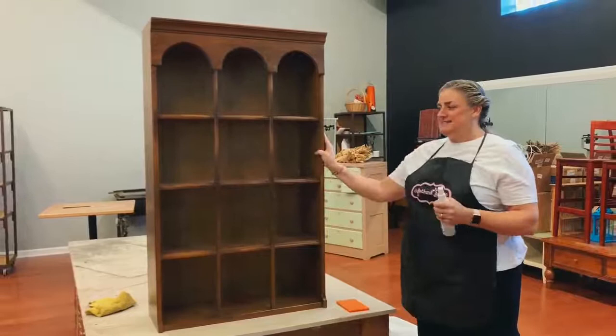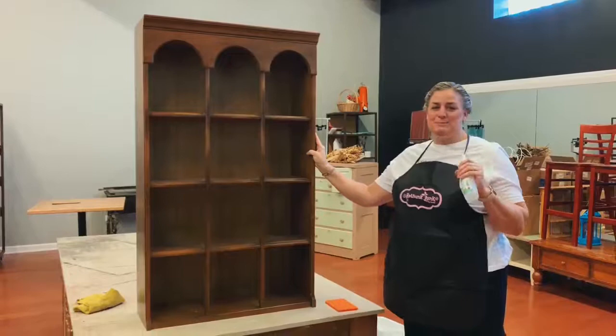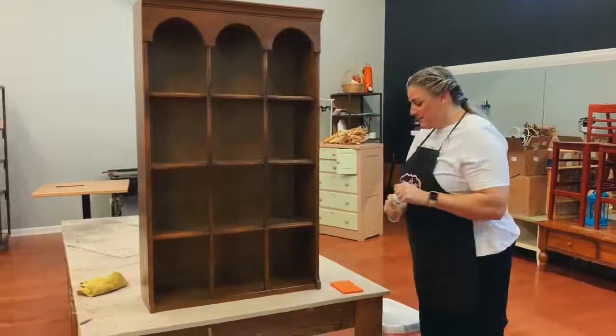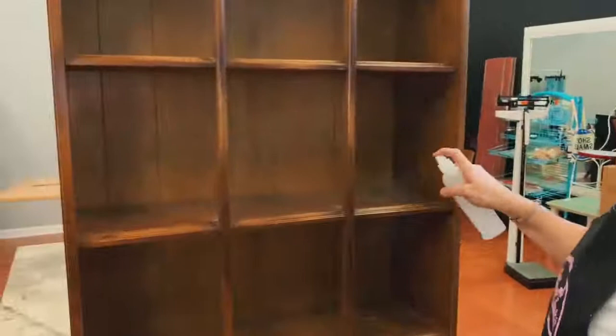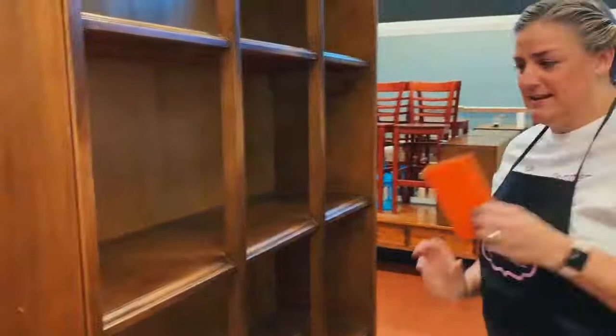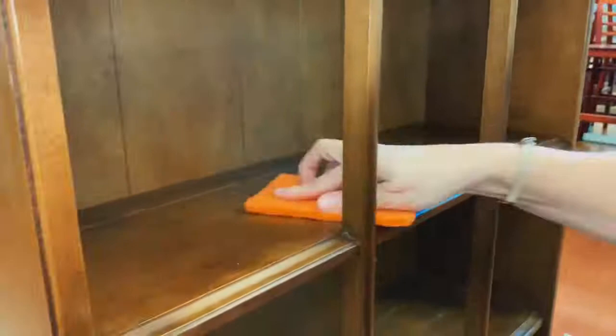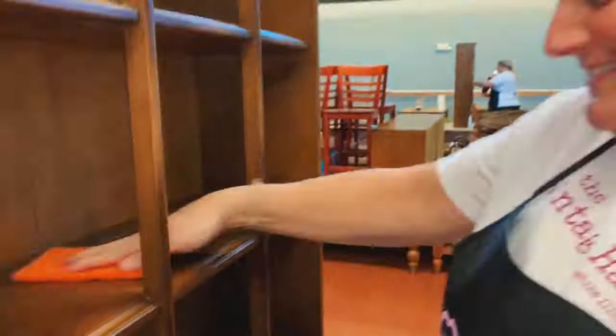This is the piece I'm going to paint today — it's a hook case, actually the top of another piece. My friend Carol wants me to paint this for her. I'm going to start with the prep — just a really light spray on the piece. Then take our scrubby and just scrub away, getting all that dirt off and that final coat of whatever is on there off.